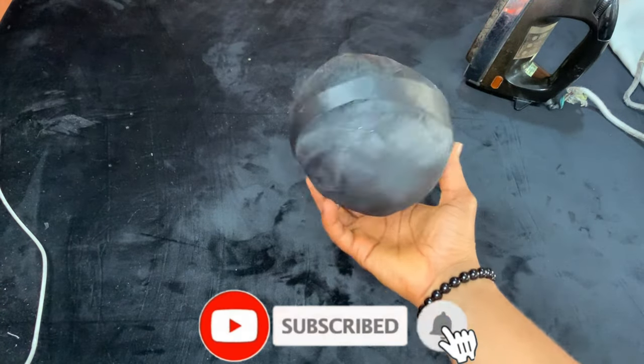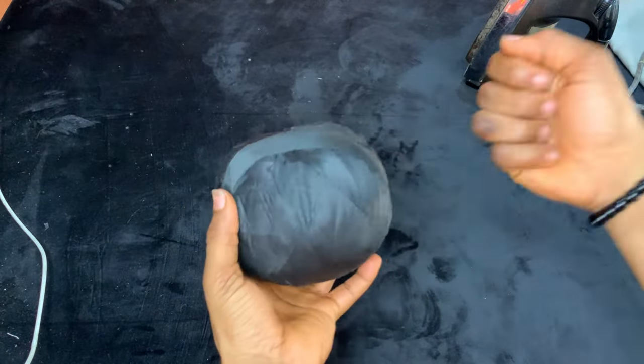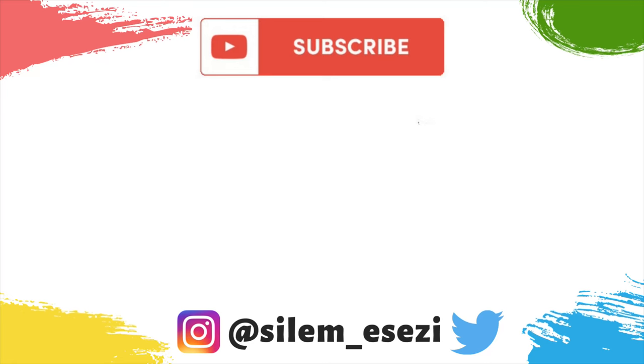Remember to use the rough side of your interfacing on the ham — place the rough side against the ham, not the smooth side. Thank you guys for watching!